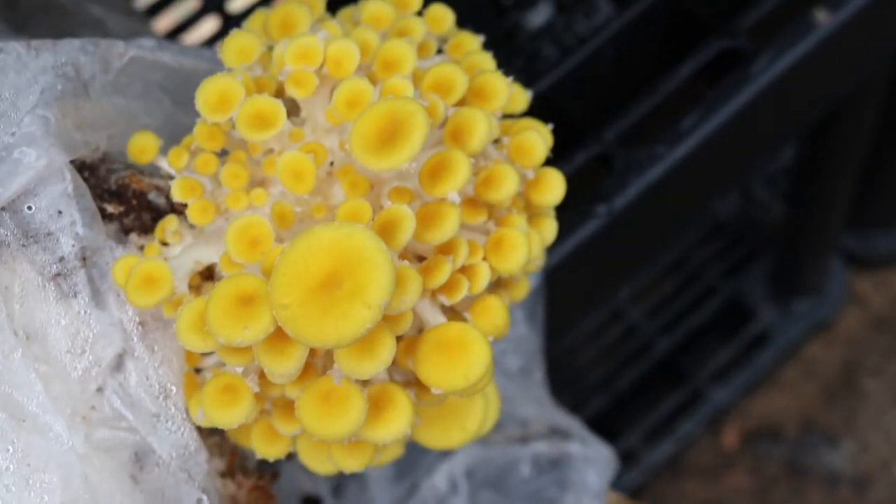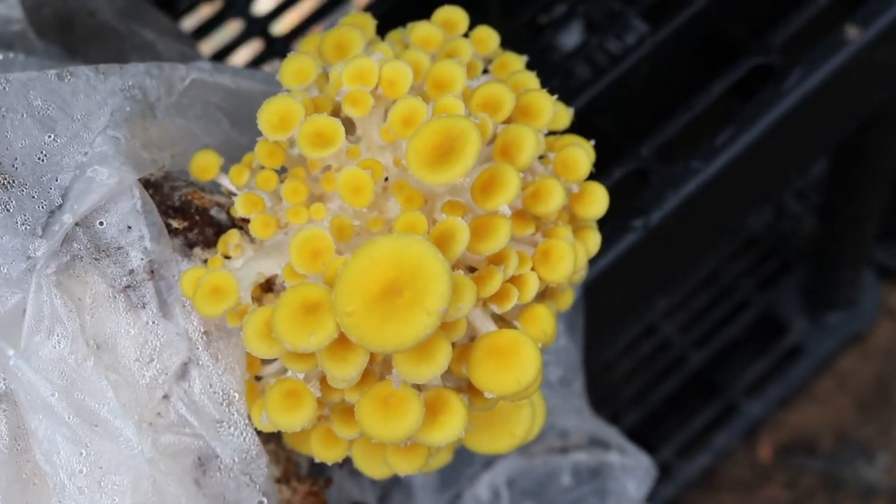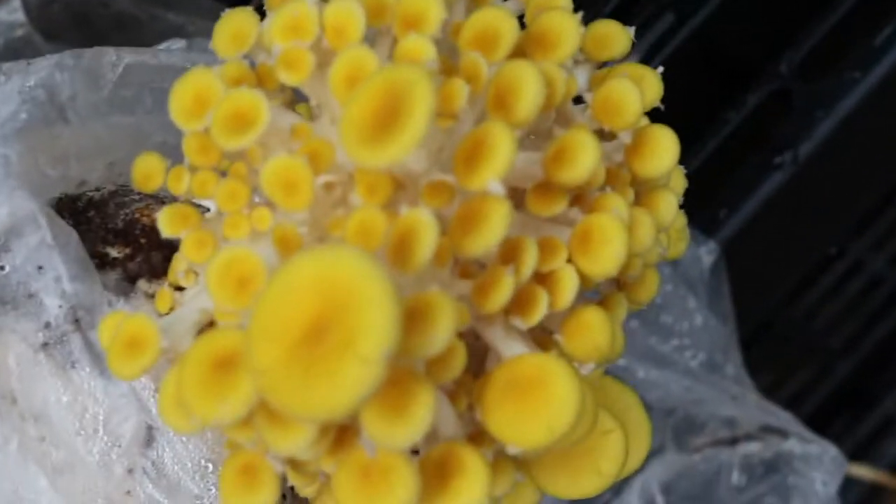There is this beautiful yellow oyster mushroom — there are so many different colors and types. And there's a short video at the end of this as well.